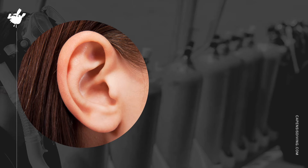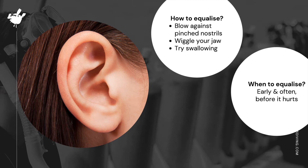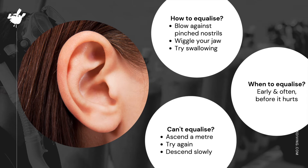So how do we go about equalizing our ears? The most common technique is to hold your nose and gently blow against pinched nostrils. While doing this, you may also wiggle your jaw. Keep in mind you will have a regulator in your mouth, and swallowing also helps. Remember, it's important to equalize early and often as you descend, before your ears start to hurt. If you can't equalize, it's best to ascend a meter before trying again. Once you've equalized, you can signal to your instructor and continue your way to the bottom.